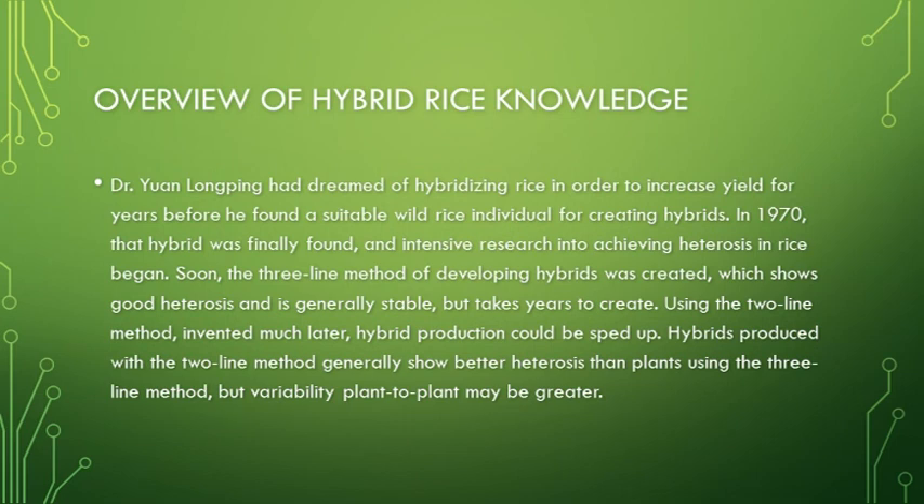Quick overview of hybrid rice: Yuan Longping, himself a World Food Prize laureate, literally had a dream about hybrid rice. There's kind of a Chinese proverb that if you dream of something like that, you should pursue it because maybe it actually exists. So after years and years of searching through fields, Yuan Longping did indeed find the kind of rice that you need to make hybrids, which is a male-sterile rice. In 1970, he found this, and soon intensive research began happening around it.